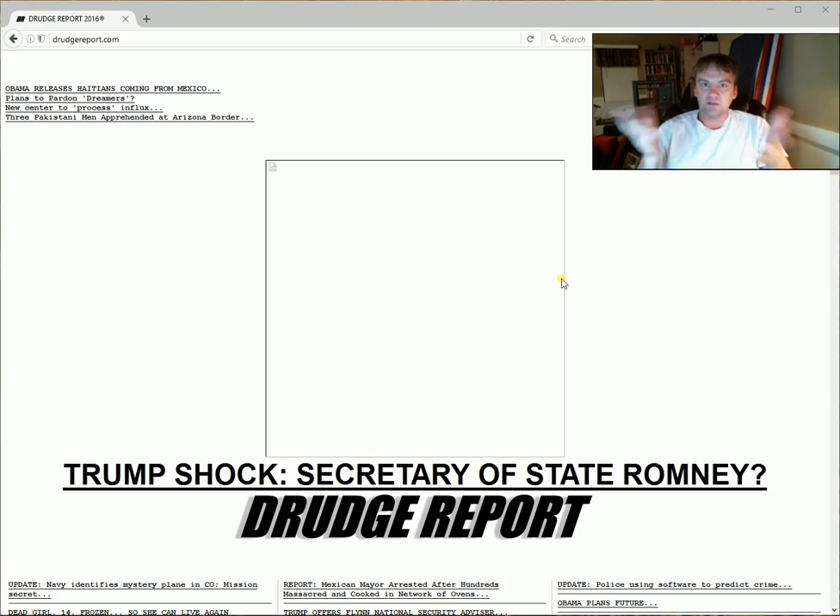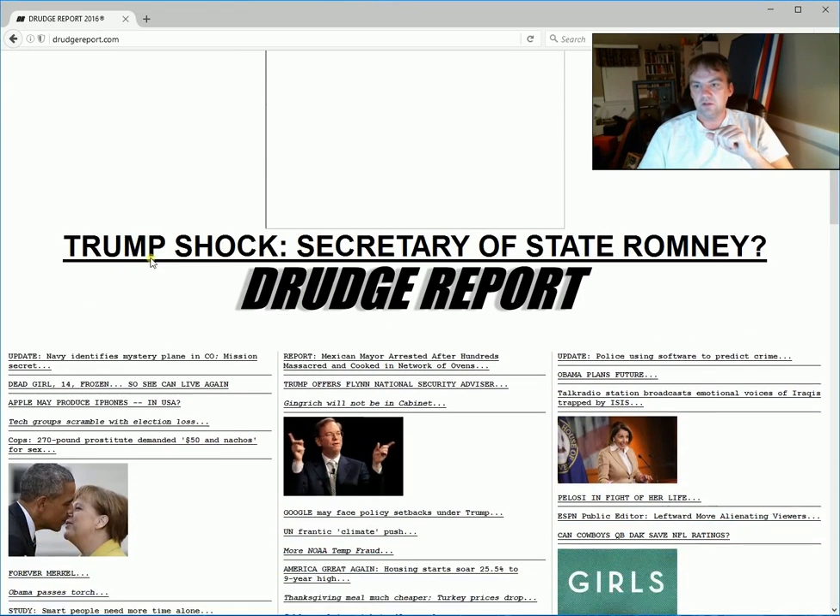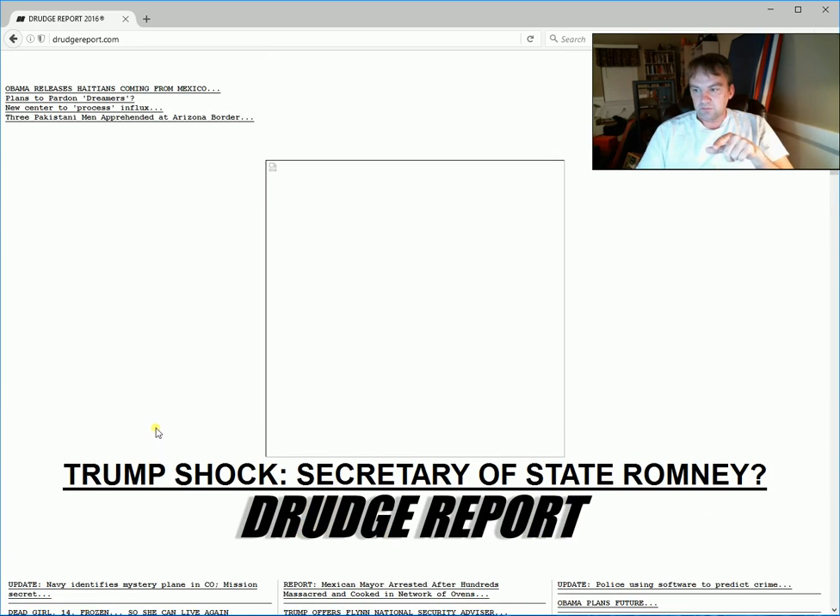I'm recording and just testing Apowersoft to see how it looks. I'm going to go ahead and upload this and see what it looks like on the internet. This screen recording software cost $39 — I just bought it. I needed something to show myself and things I'm doing on the internet. Like right now I'm looking at drug news, and by the way, Trump's secretary of state pick being Romney — that's very scary news, I don't like that at all.